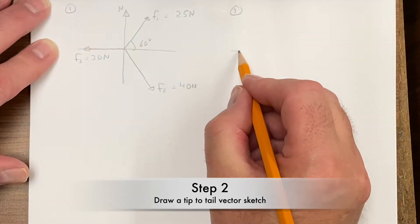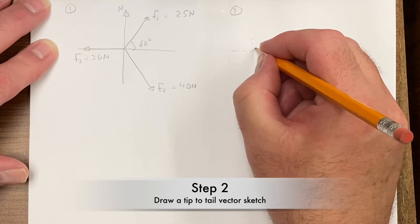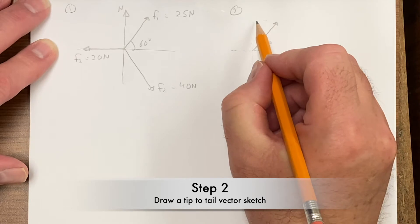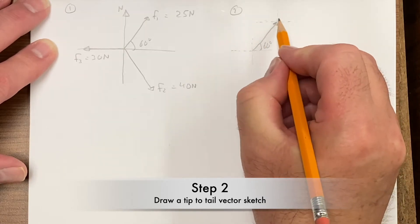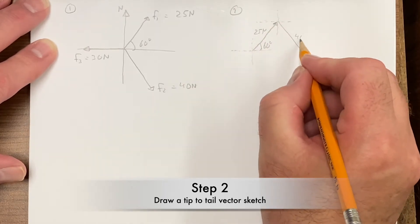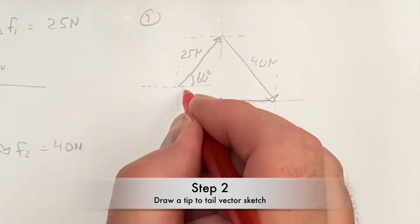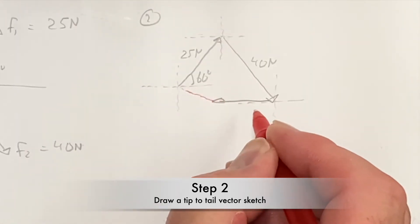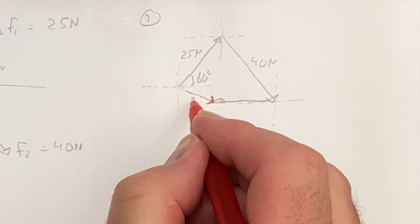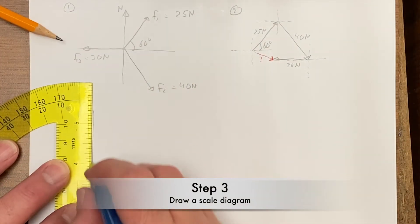Just to get a good idea of what's happening — now before I start drawing any vector, I'm going to put a little x-y coordinate grid there. Of course, when we add vectors they have to be added tip-to-tail, and that means my resultant would be like so. The resultant always goes tip-to-tip, so that's going to be downwards like that — there's my resultant, that's what I'm looking for.